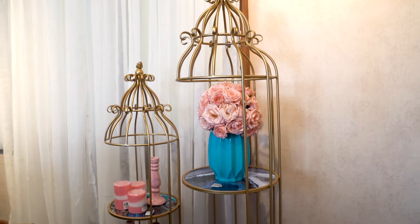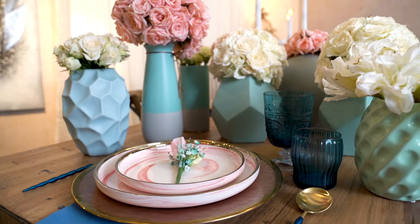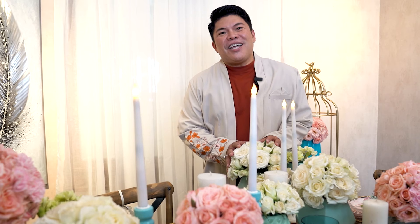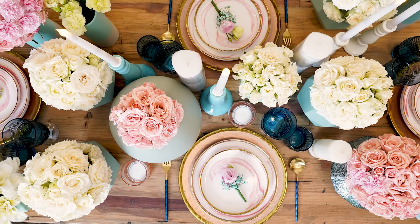Now, that's pretty cool. With just one tablescape idea, you can turn every celebration at home into something more special. Just a little tweak on some pieces and you are good to go. Add sparkle to every meal time and enjoy this tablescape brought to you by All Home and yours truly, Teddy Manuel.